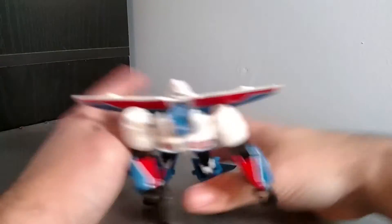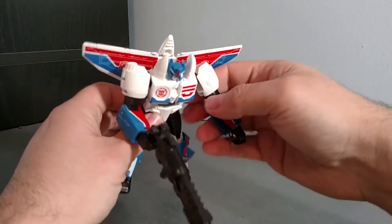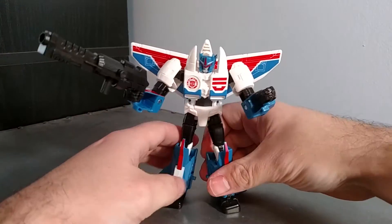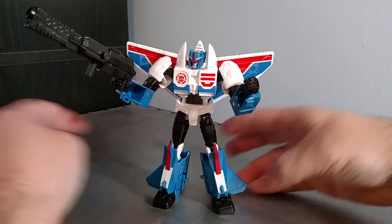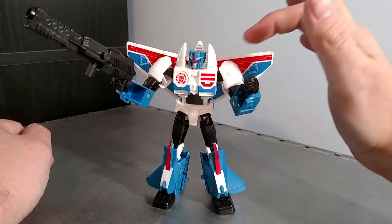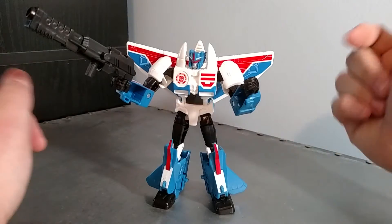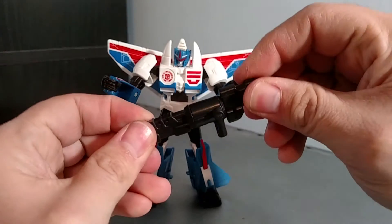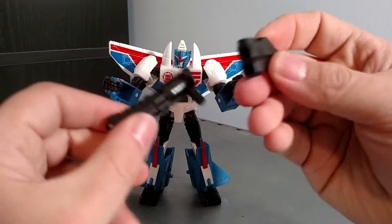You can easily snap it back on. Let's take a look at him — he's a neat figure. On the back of the packaging the rendering shows him with gray here instead of white, but I think the white looks fine. Look at his gun.